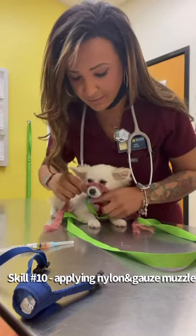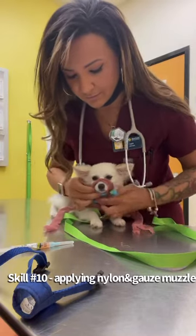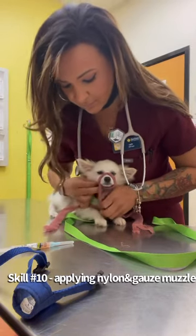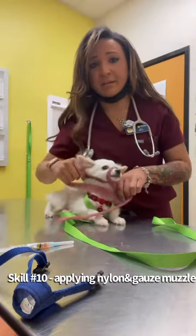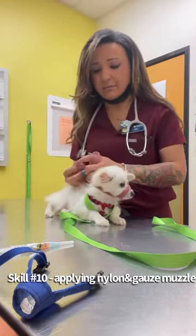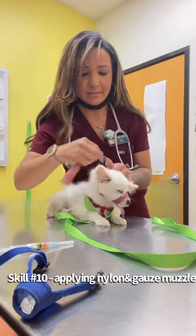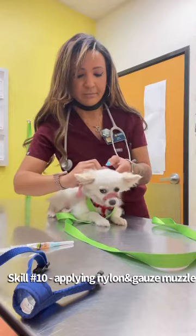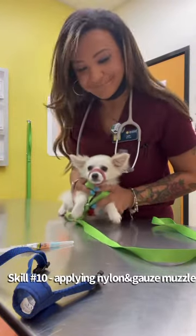So once I have that good and tight, I'm just going to wrap this underneath his snout — that way we're not crossing over the eyes, crossing under. And then I'm going to tie the rest of the gauze behind his head nice and tight. Put a little knot. And now we have our gauze muzzle so he can't bite. Thank you.